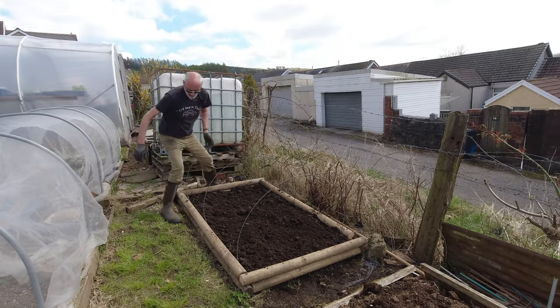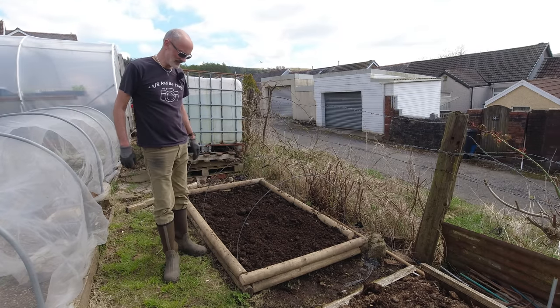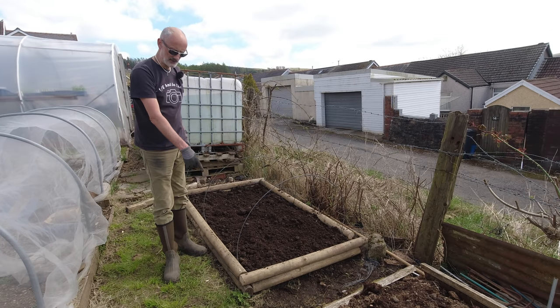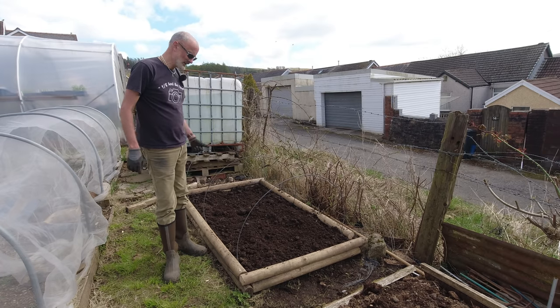I've got one little bit to finish over there but my drill has just about had it for today, so when I do these for the front I'll just finish that off. Good times.